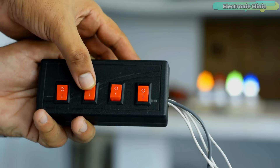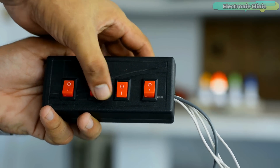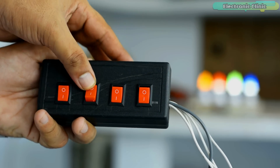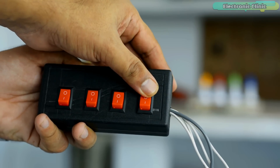I can randomly turn on or turn off any light and it's working quite superbly. I'm sure by now you might have got an idea of how this system works. So without any further delay, let's get started.